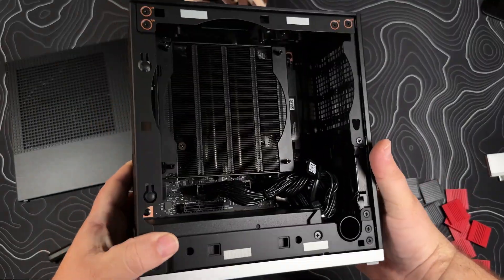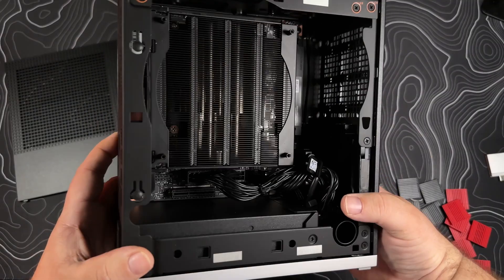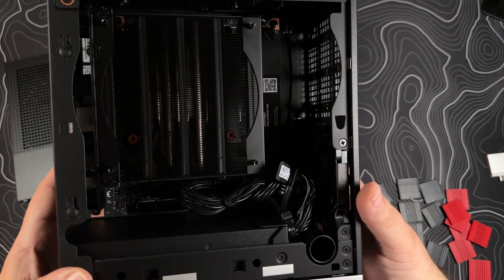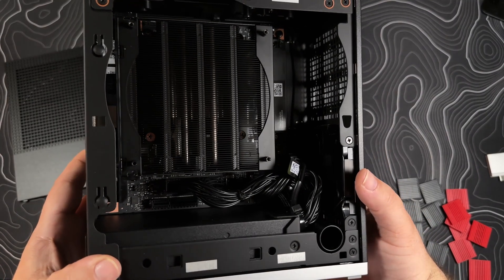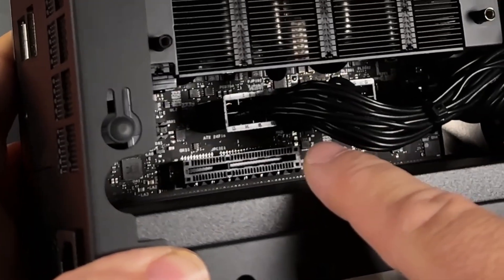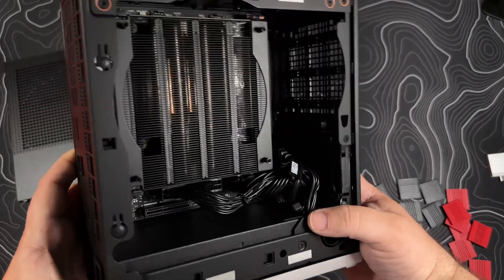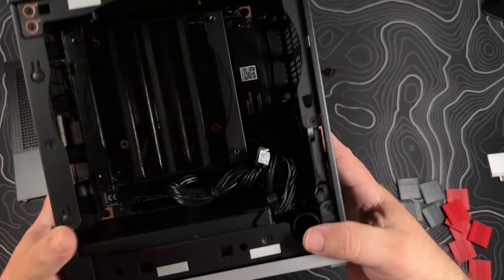When it comes to the insides of this, you can actually see a spot for PCIe Gen 4x4 — that's what it says in the bottom there, Gen 4x4 here at the bottom. The cabling in here is amazingly small, which is great.